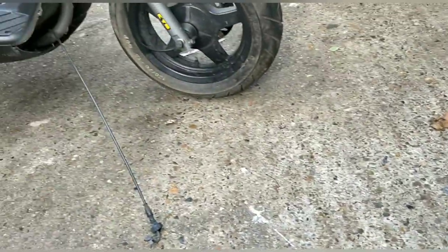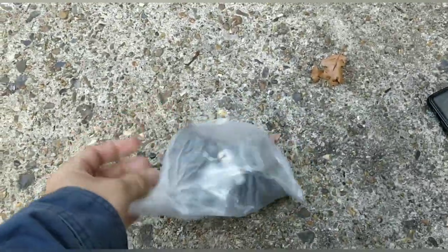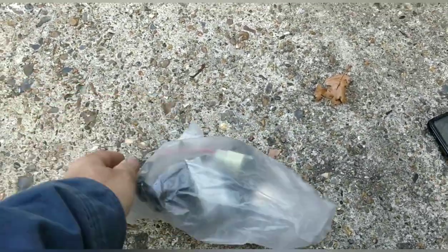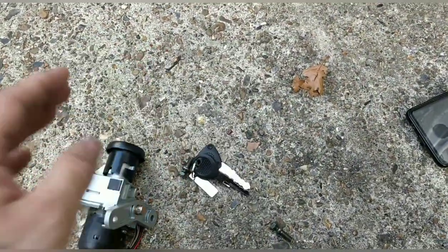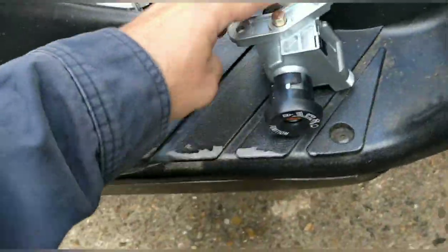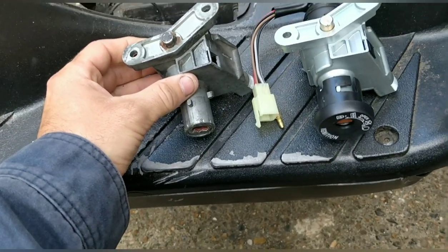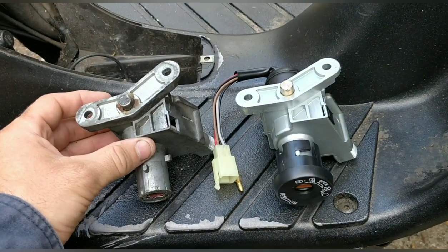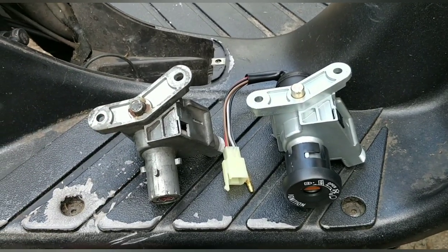It took a lot of searching but I've got what appears to be the right ignition set, though it said 50cc only. My hope is that it's only the wiring because we can wire separately. Looking at it, it looks identical to me — I think we're going to be good.